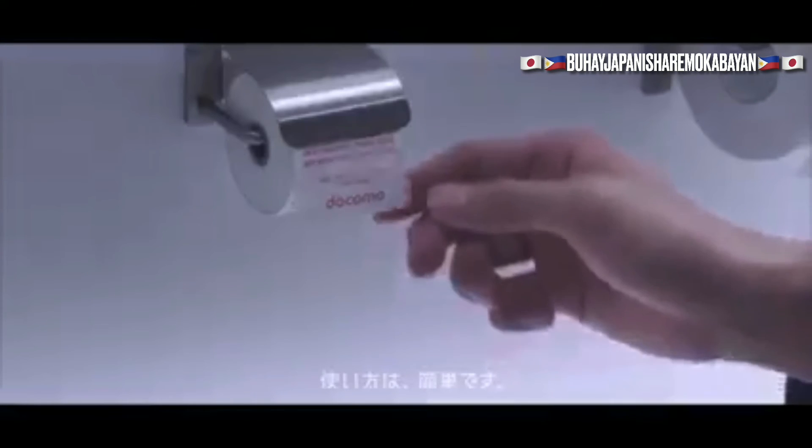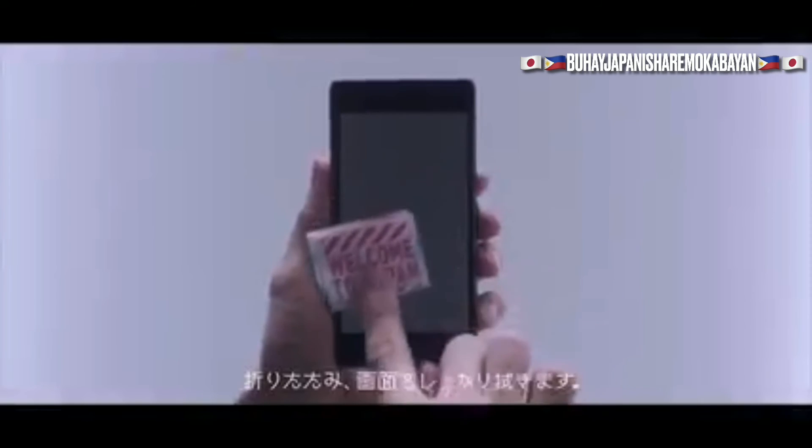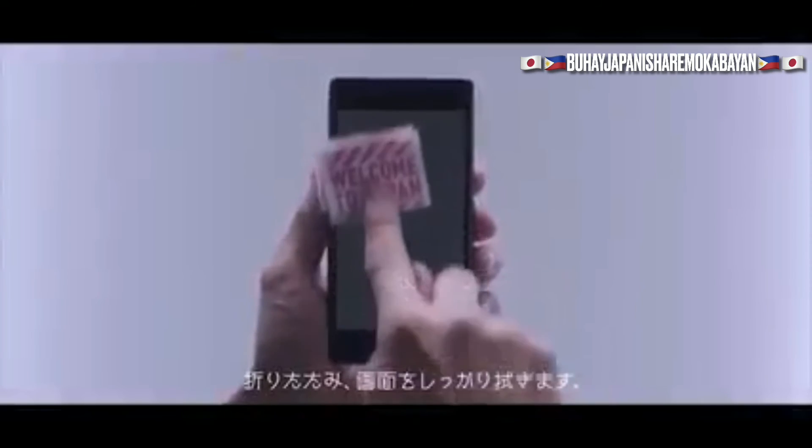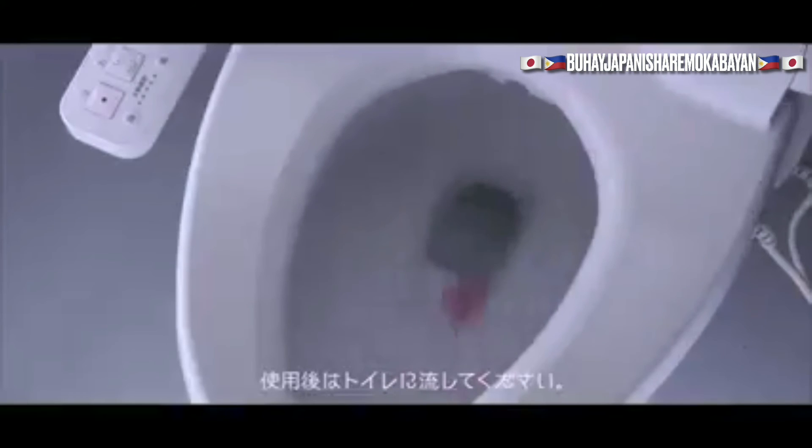Using it is easy. First, take the amount of paper you need. Fold it up and clean your smartphone screen thoroughly. After you're done, you can flush it away.